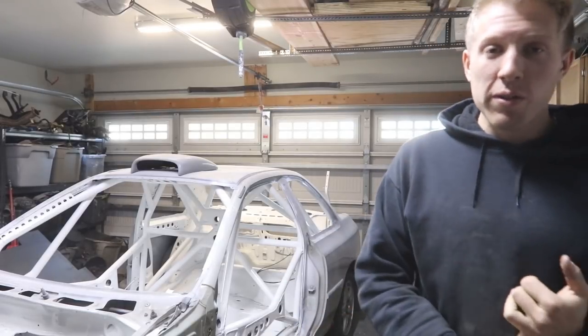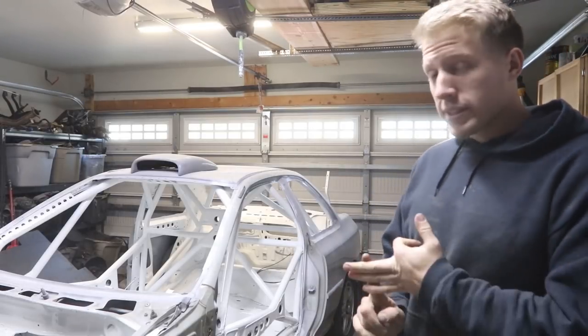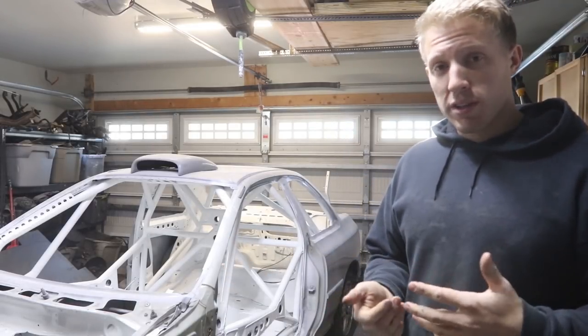I've gotten quite a few questions from a lot of people about how much it actually cost, where I went and bought all the stuff, what size tubing, and what all I actually needed to build it. So I figured I'd throw this video together and try to answer some of those questions.